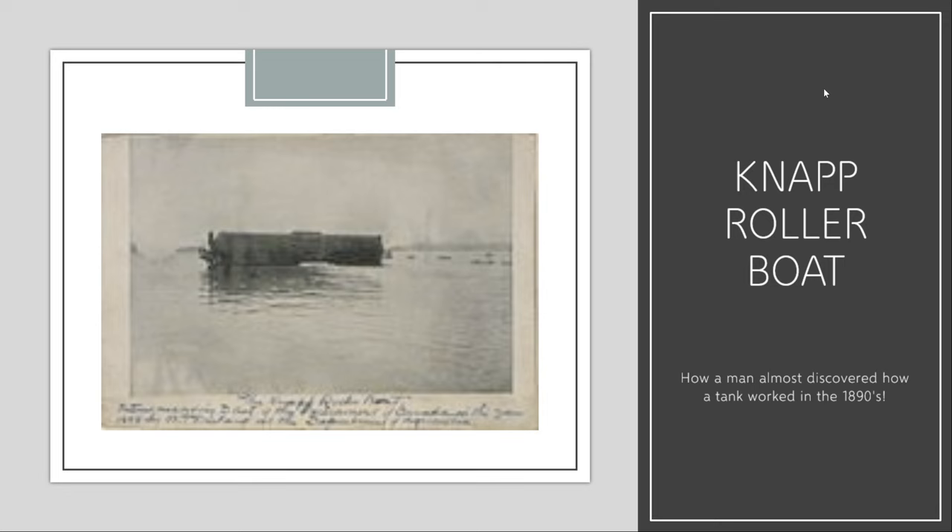To explain the concept: imagine an inner circle where all the compartments are located, and then a larger rotating circle on the outside that would propel the boat. That was what the rollerboat design was supposed to do. However, as Mr. Knapp soon found out, that is not what would happen. The Canadian patent for the rollerboat design was registered on April 13, 1897, under number 55620.